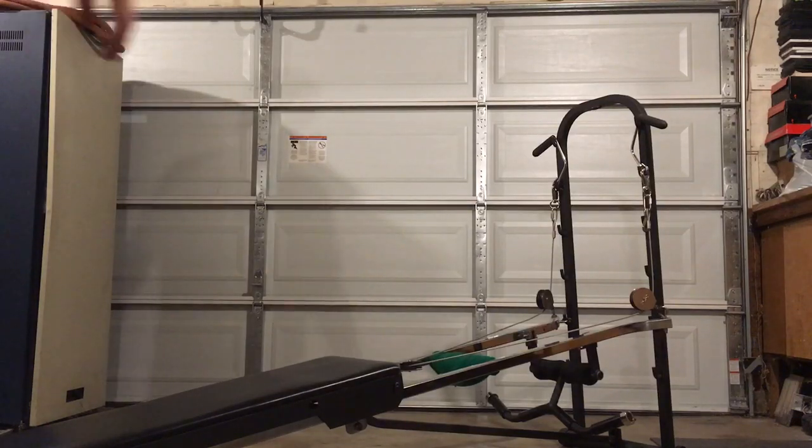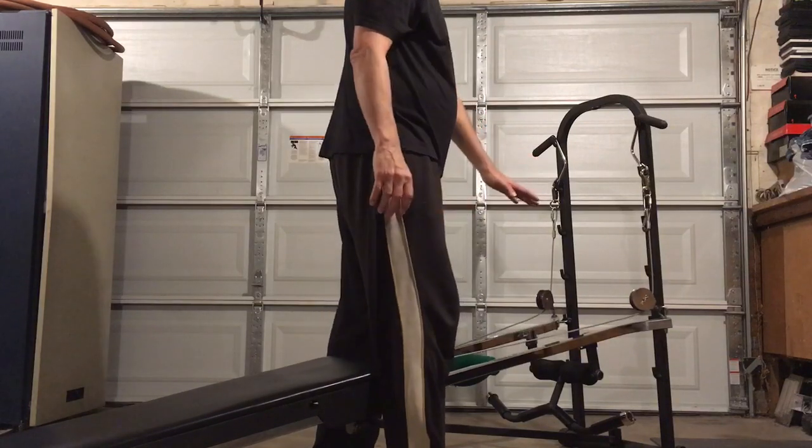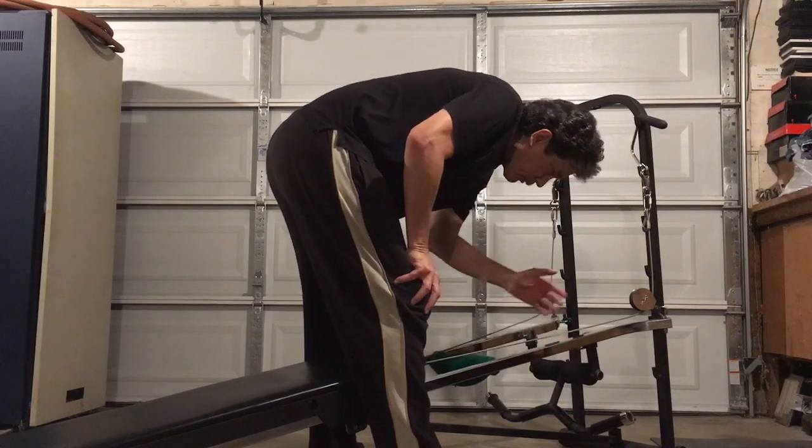If you're fortunate enough to have a Total Gem commercial unit 24,000 or a personal trainer model 11,000 like I have here, that has the height adjustable wing attachment, and you want to use it as a rolling machine for a real good workout,